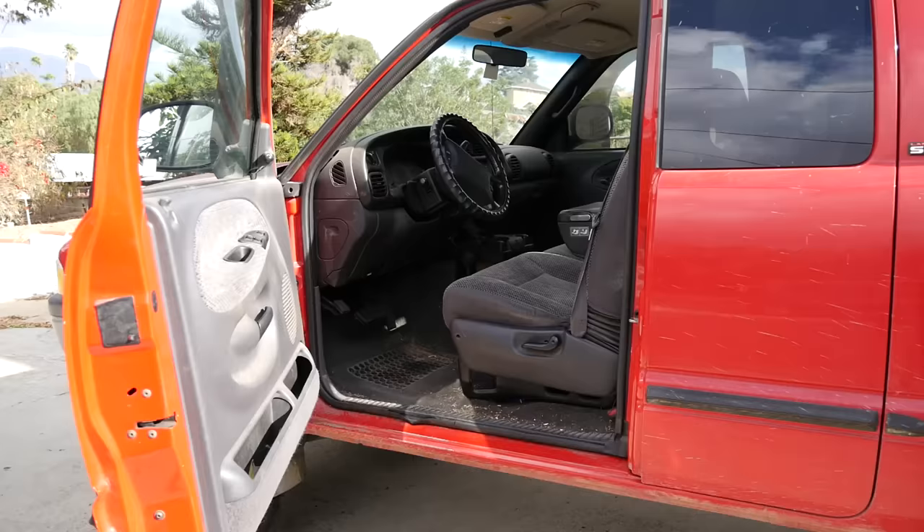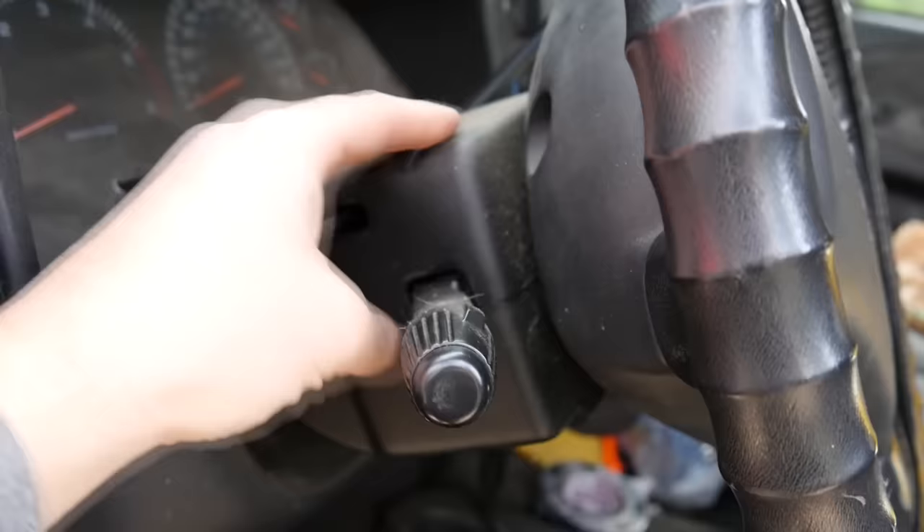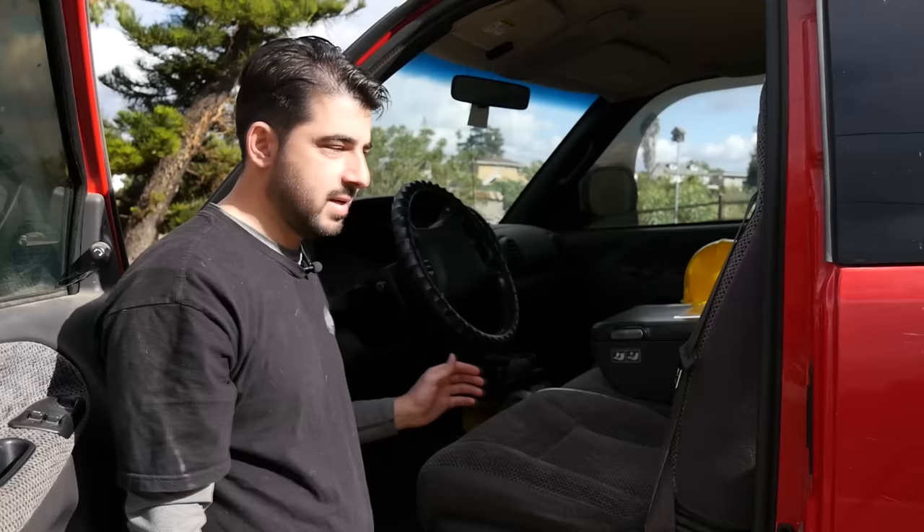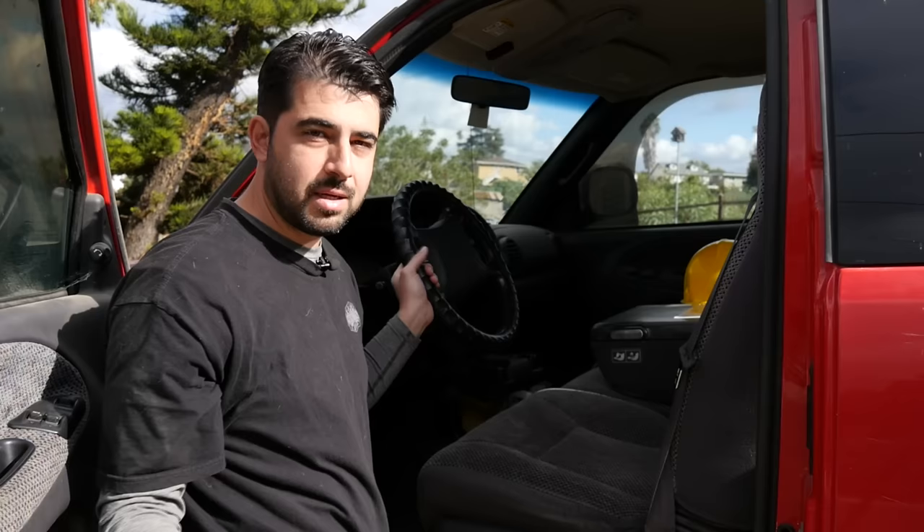As we've seen in the movies, a thief gets into the car, breaks the plastic covers over the steering column, grabs two random wires, touches them together, and drives off. Now, you may be able to start a vehicle that way, but you're not going to be able to drive it because the steering lock is still engaged — you won't be able to turn the wheel or get far.